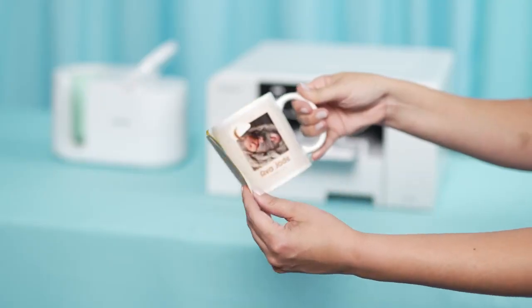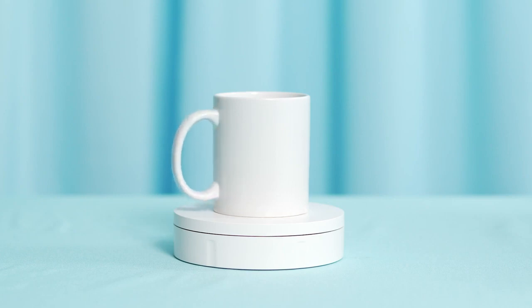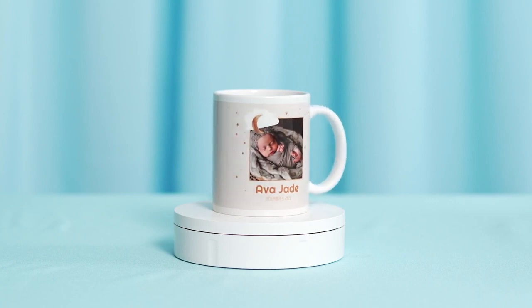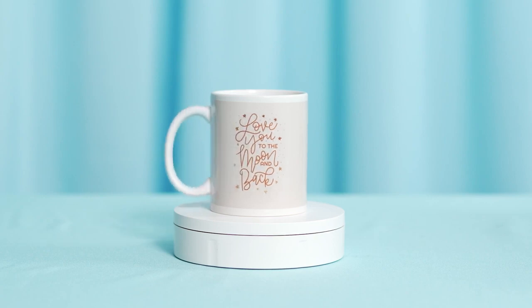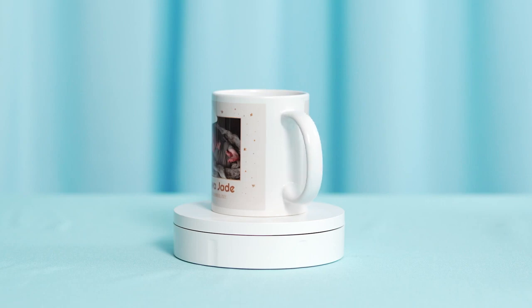When complete, carefully remove the mug from the mug press. Caution, this will be hot. Once it's safe to do so, peel back the paper from the mug. You'll see the mug went from being plain white to full of beautiful, vibrant colors. And these colors are actually now part of that mug, not on top of it. The best part is that this mug will retain its beautiful, vivid color as long as you use it.